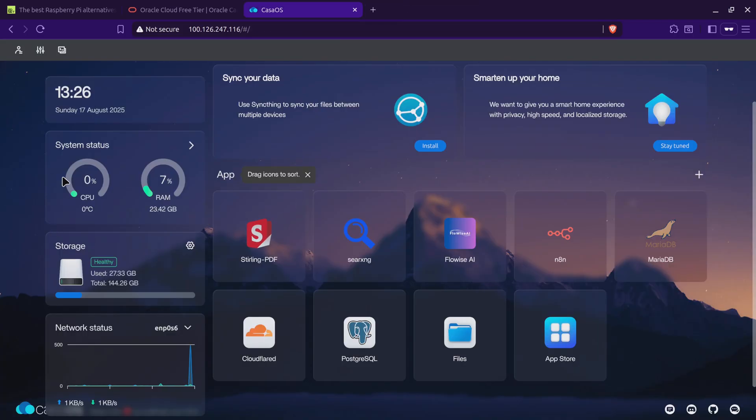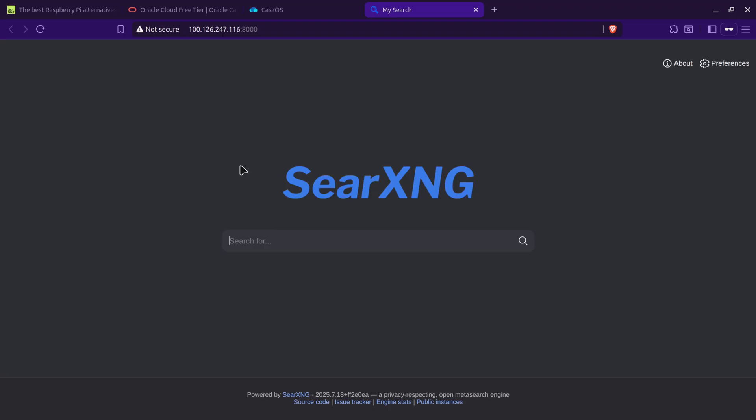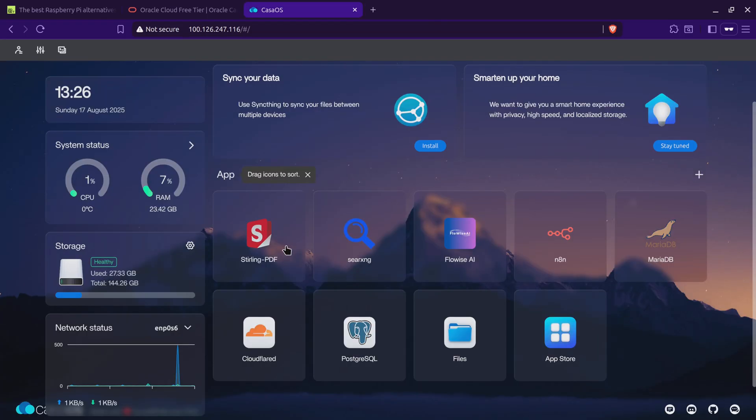You can see CPU usage is nearly zero and temperature is around zero degrees Celsius because it's a server. Around 24 gigabytes of RAM is available and storage is around 150 gigabytes. I also have SearXNG — that's a meta search engine, so anything you'd search on Google you can search here instead. I'm using it regularly and it's been running for more than three months without any charges.